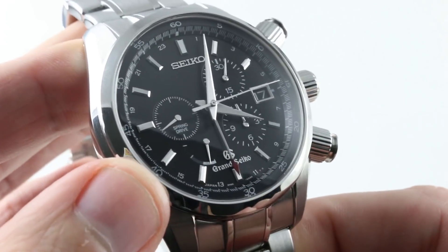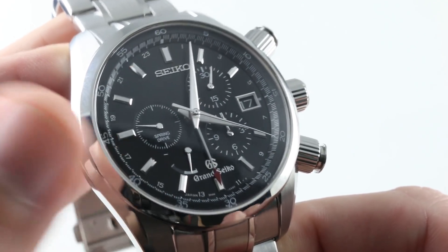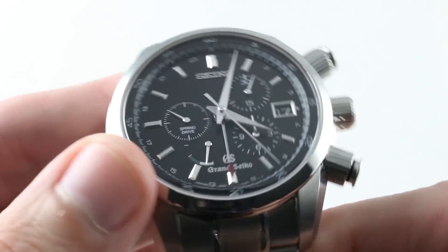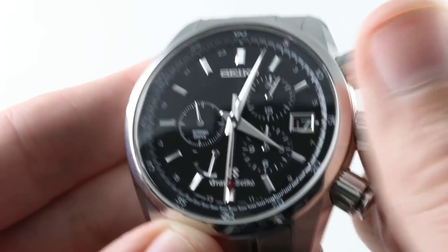They worked for the better part of three decades on this technology before it became an automatic system in 2005. The first production versions as a manual came out in 1999. One of the most significant mechanical watchmaking technologies of the last 50 years — Seiko and Grand Seiko Spring Drive.